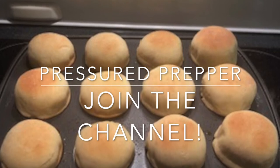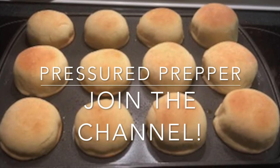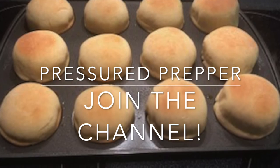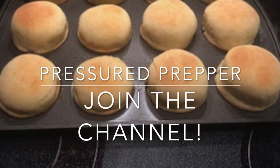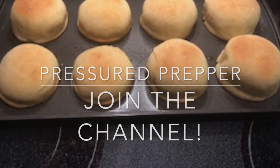If you have any questions about the recipe or how we did this, leave them in the comments below. I do answer all questions. If you haven't joined the channel, do so. We're going to have some more recipes coming out with the dough. This is the Pressured Prepper and I'm out.